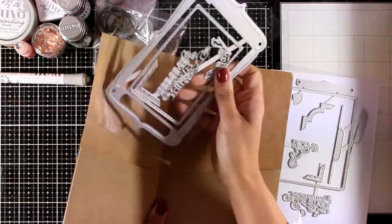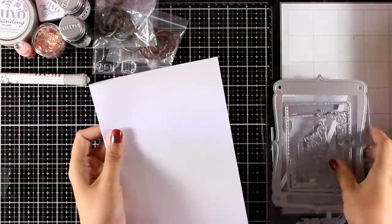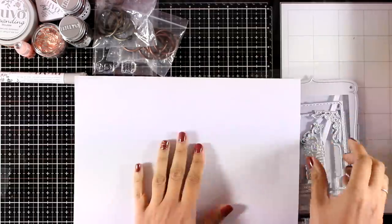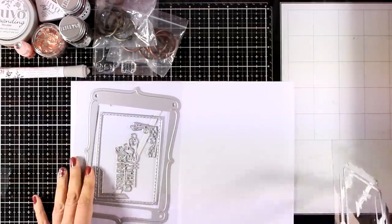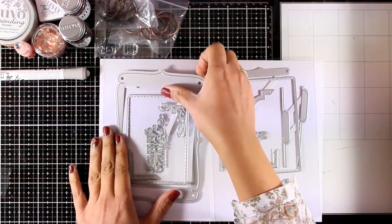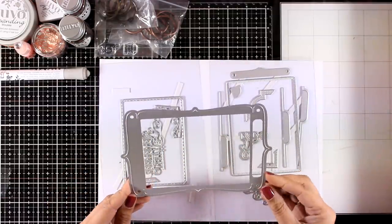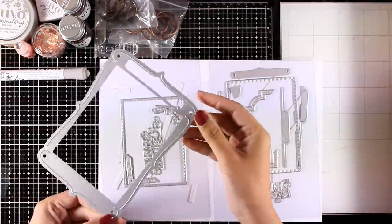Now let's look at the dies — there are 15 dies included, which is great value for money. If you're a beginner at bookmaking and album making this is perfect, but it can equally be used for creating cards. The big die creates the front and back cover of your book.